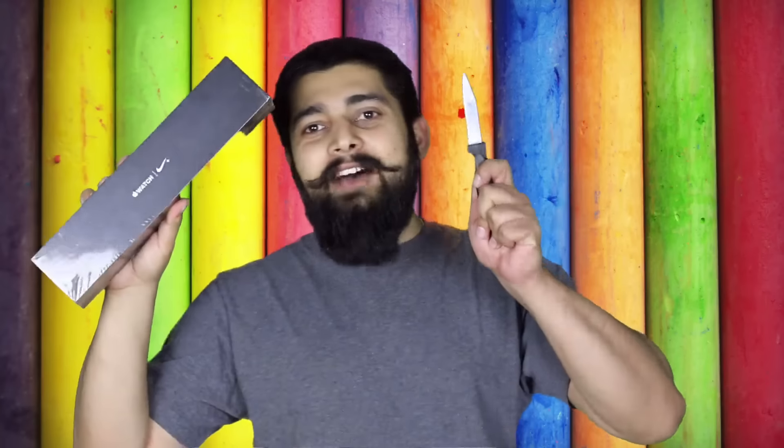I tried a lot of things to get this because I was not getting my hands on an Apple Watch. A lot of the genuine stores were not giving me one because they didn't have it, but then one Accord store in Vishali helped me get my hands on this watch, which is the Nike edition. I have a knife, and to cut an apple we need a knife, so in this video let's unbox the Apple Watch.